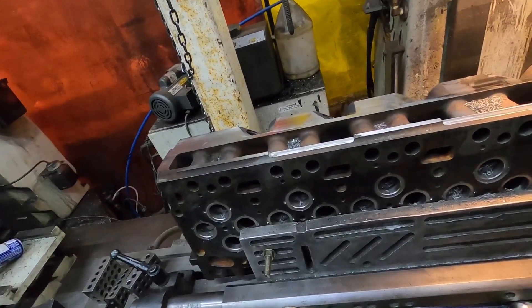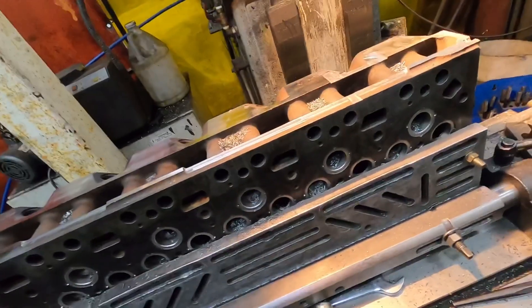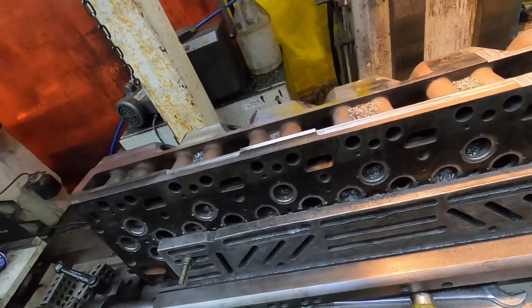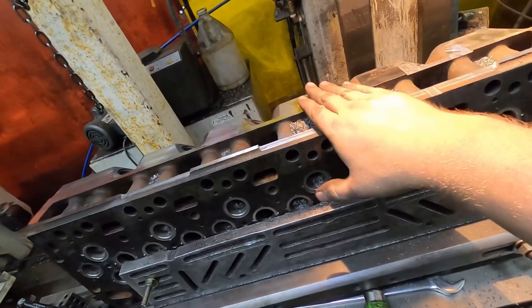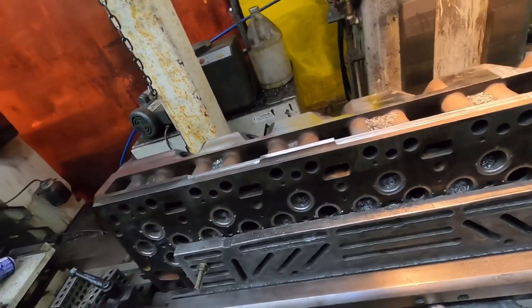We're milling this thing at five degrees and it's for a Banks intake. In this video I'm just going to show bringing this to the right height, and then the next video I'll show the drilling and tapping — just to keep the videos not too long.